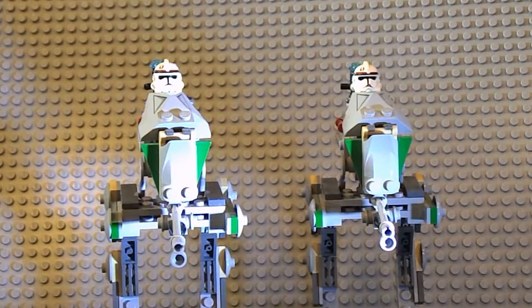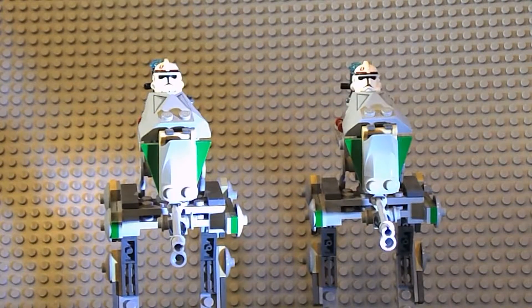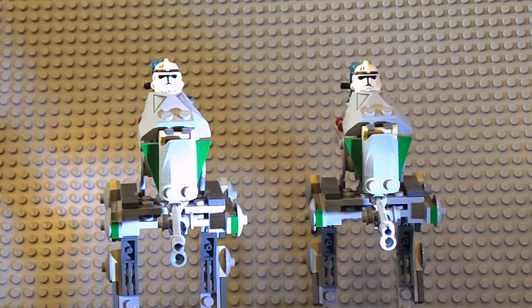Hey guys, welcome back to another video. Jacob Hoover here, and today I'm presenting my two Lego ATRTs based on the Star Wars Episode 3: Revenge of the Sith sets.